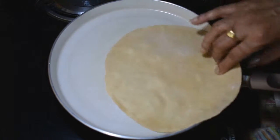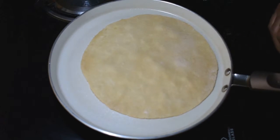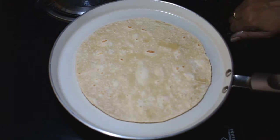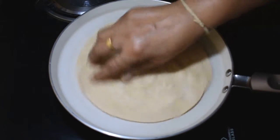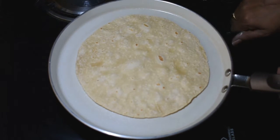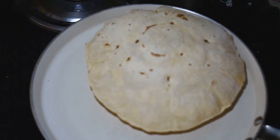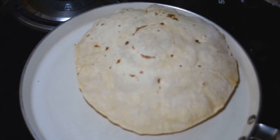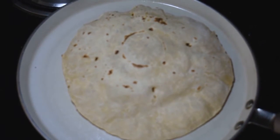I can see it with a little bit — it's a bit of a change. Now we'll put it in. We will make it a little more simple. This is made with oil. You can add ghee or oil in order to eat the food.